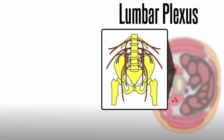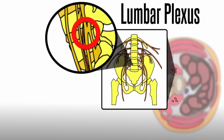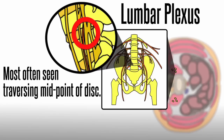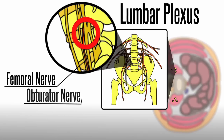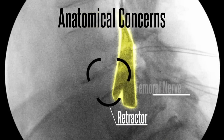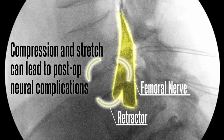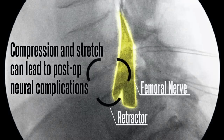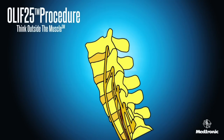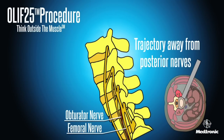The lumbar nervous plexus crosses the midpoint of the L4-5 disc space. Most often seen traversing the midpoint of the disc are the femoral nerve and the obturator nerve. Anatomical concerns include injury to these nerves, particularly via compression and stretch during opening of a transpsoas retractor, which can lead to post-op neural complications. OLIF 2-5 has a trajectory away from posterior nerves, including the femoral nerve.